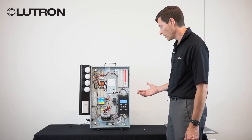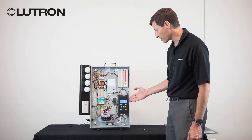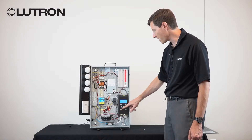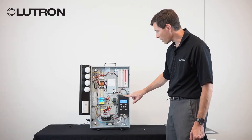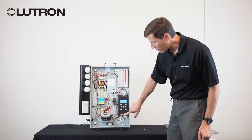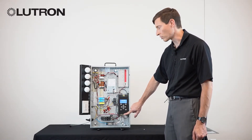Under normal operation, the LCP display should show information about the software that's inside. And if it does not show up, you can press a single button on the screen to wake up the display. Under normal operation, these two LEDs at the top you should see flickering slightly. And on the bottom of the LCD controller, you should see one LED on solid indicating the controller itself has power.